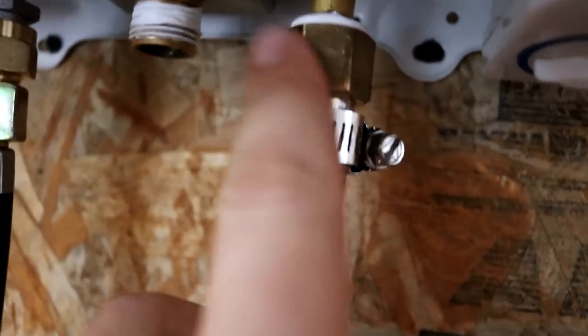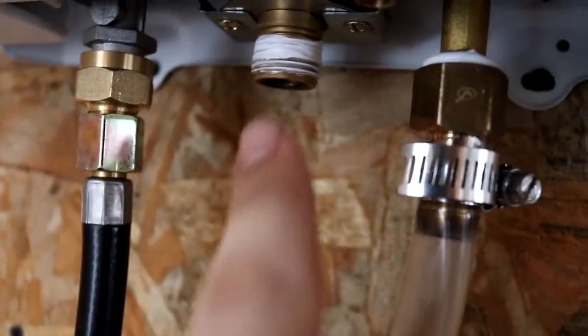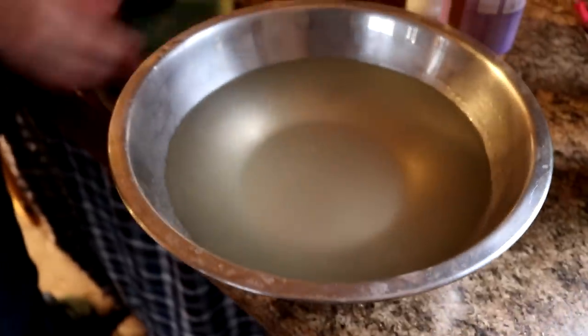This right here is the piece we need to get that the hardware store didn't have, and that's where we need to put it back on. So in the meantime, we are back to no running water.